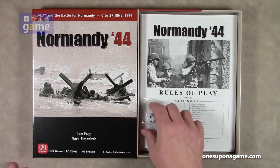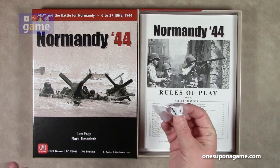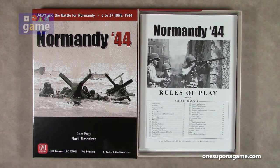So the first thing we see is you get a die — one six-sided die. I've never played any of the games in this series, so it would seem that this game's combat results are determined by one six-sided die.